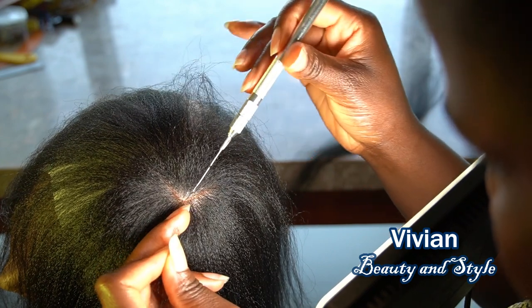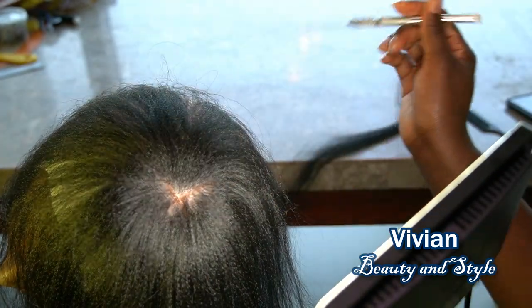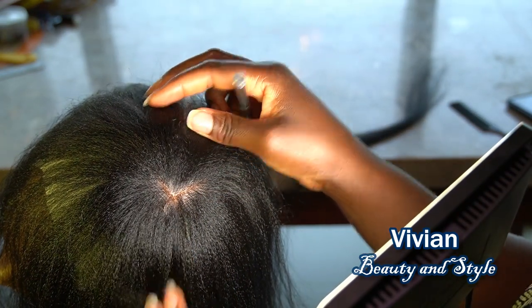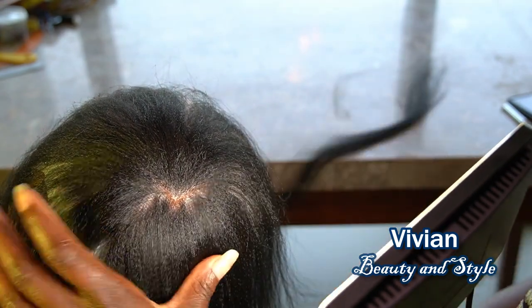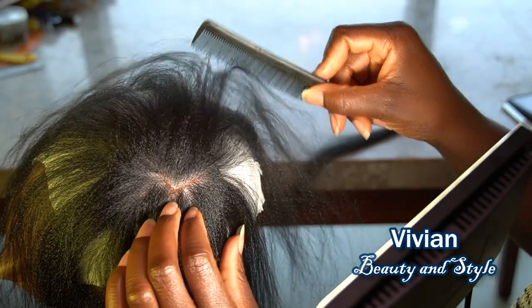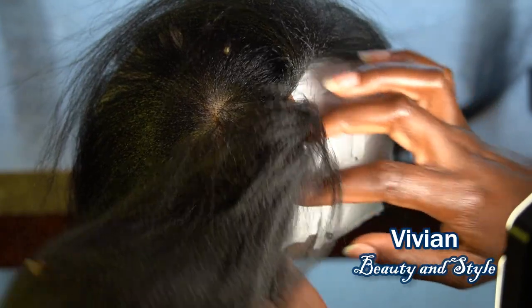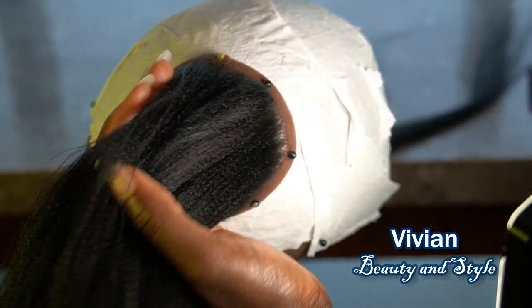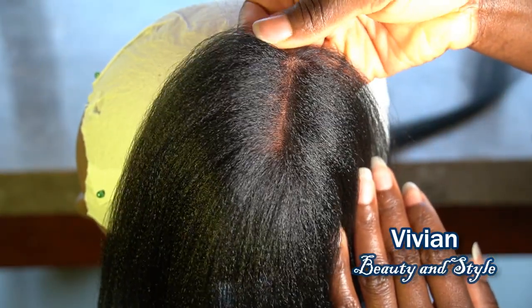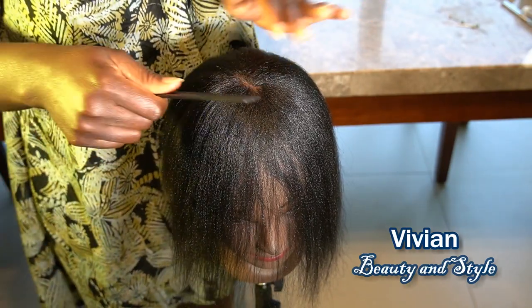I'm debating on the kind of hairstyle I'm going to use this closure for. At first I was thinking a PC cut wig, but now I'm changing my mind — I'm thinking I should use it for a French bangs hairstyle, either sew-in or make a wig with it, or even use it as a crochet style. You can sew this round closure on the crown and then crochet the rest of the hair. I don't know — let me know in the comment section below, all ideas are welcome!